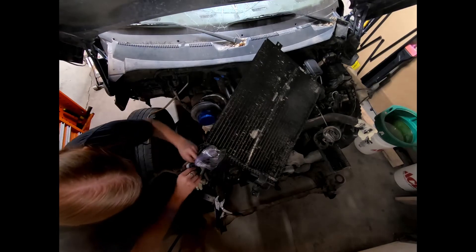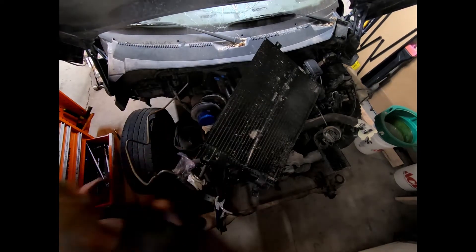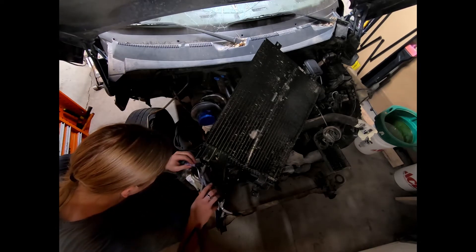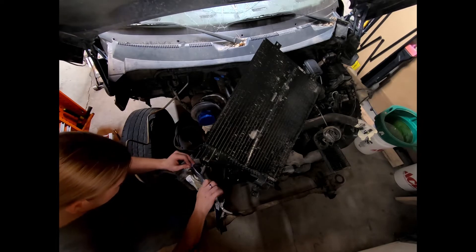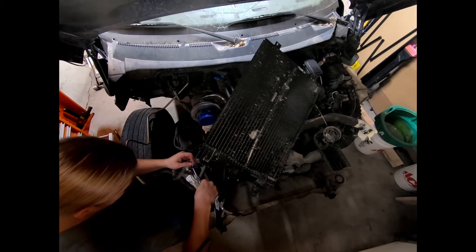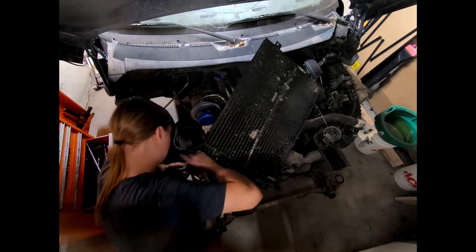Why am I deciding to do something like this Cummins rather than, say, a V8 swap? Well, I want something simple, reliable, fun - definitely fun - and honestly, ridiculous. And I think this Cummins in an Explorer definitely hits the marks.